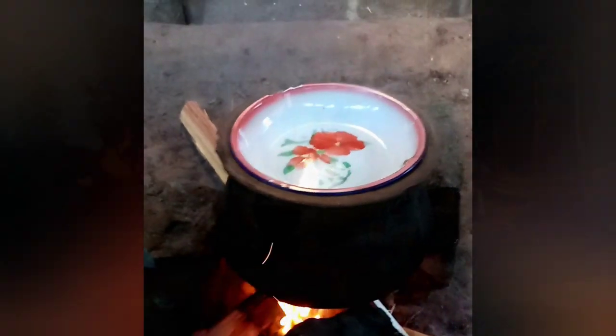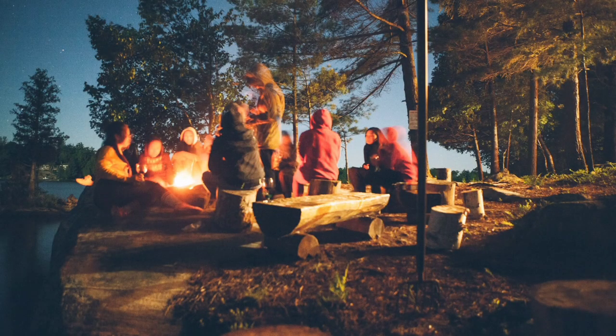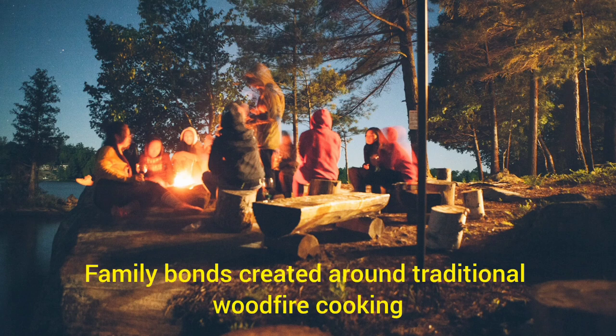Can you imagine the whole family sitting around the traditional wood fire, cooking a pot of soup? That is something special. Can you imagine the laughter, storytelling, the fireflies and crackling sounds coming from the burning firewood? I am beginning to warm up towards this idea.